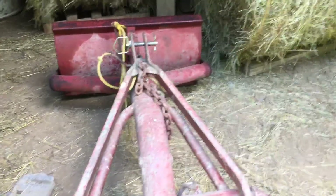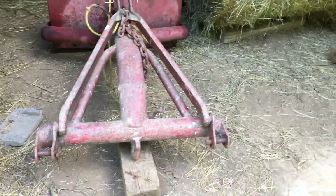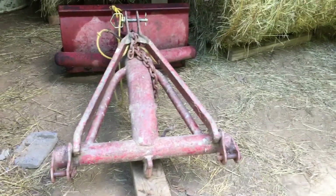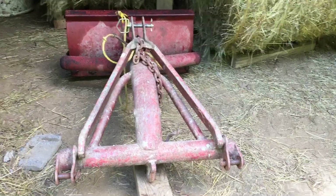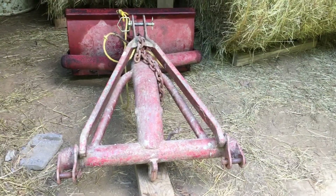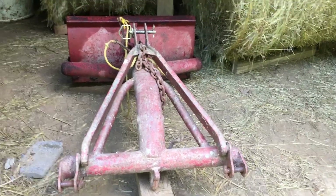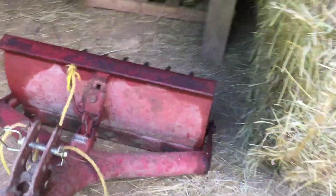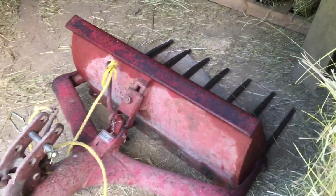When scrap metal prices got high, people were pulling stuff out of their fence rows and every holler — it's a shame. But there are a few old relics like that still out there, and some people are still hanging on to them. We still use it, we collect all this old stuff. We still like to use it because it's been paid for a long time, it comes in handy, and still gets the job done. Some of this old stuff just can't be improved upon. I mean, it's just scooping manure — it ain't that complicated, it ain't rocket science.